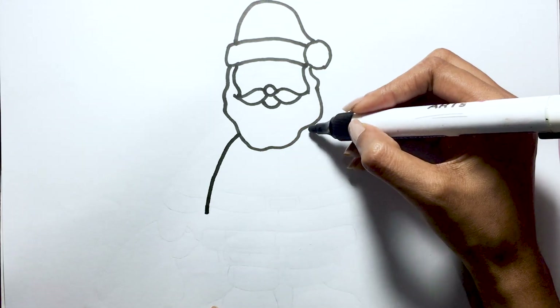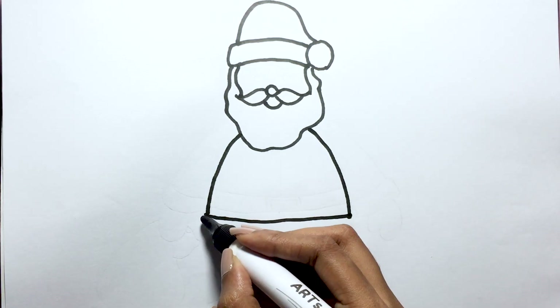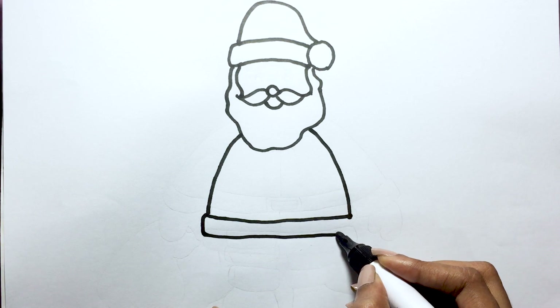Next, let's create Santa's round body. Draw a big round belly that jiggles like a bowl full of jelly.